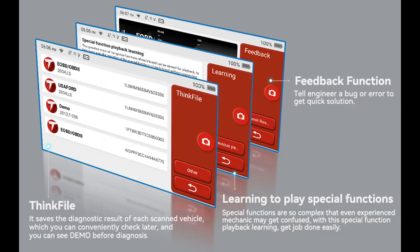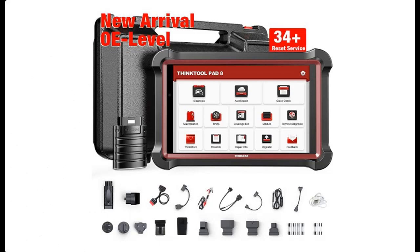23 languages and 1-click Wi-Fi update: This professional car scanner supports 23 languages, so you do not need to worry about language barriers. More car models will be added — you can update the device via Wi-Fi when new car models are released, so you do not need to buy another diagnostic device.